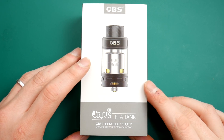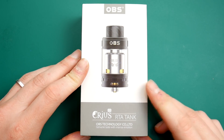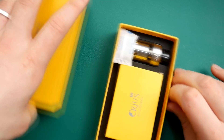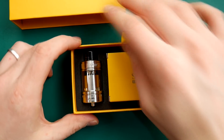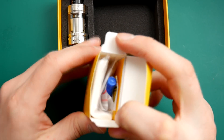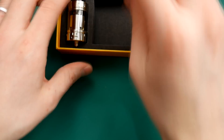Okay guys, here we are down low with the Creus V2 Dual Coil Version from OBS. This is the black one that I haven't used yet. Opening her up, great packaging as always from OBS. You've got your spares in here — you've got your cotton, your O-rings, a couple of coils, a blue screwdriver, and all that good stuff.